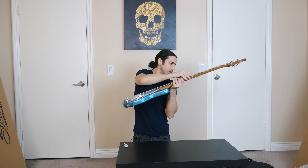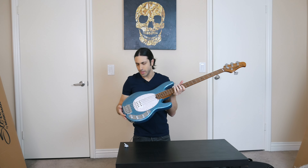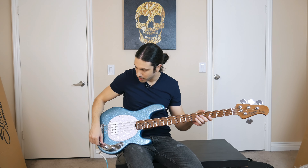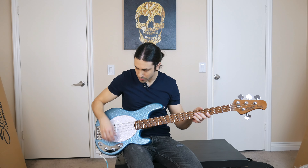It looks like it was set up really, really well. The action looks perfect on this. So let's actually plug it in, play a few notes so we can hear what it sounds like right out of the box. Let's plug this in and check it out. I'm just going to leave everything flat for now so you just hear it flat.